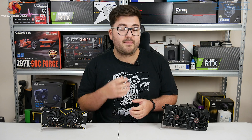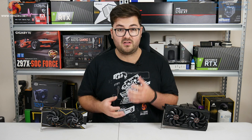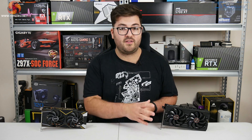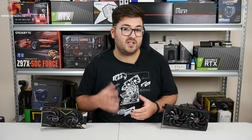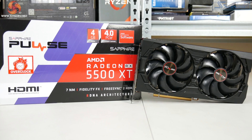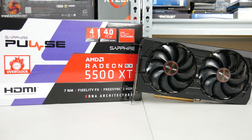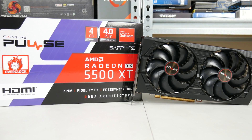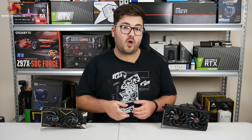My personal advice would be to have a look at the games you play and see which card does better in those titles. For instance, we saw the 5500 XT doing a little bit better in Gears 5, but if you play Shadow of the Tomb Raider you might want to go for the 1650 Super. It really does come down to fine margins like that, but either way you are going to get very solid performance at 1080p. Let me know in the comments what you think of the new 5500 XT and whether you'll be buying one.